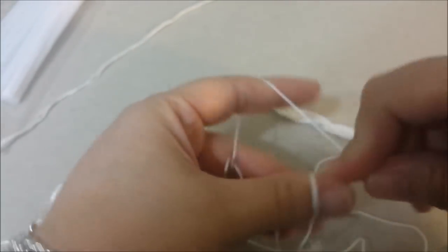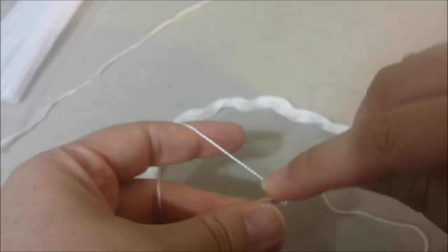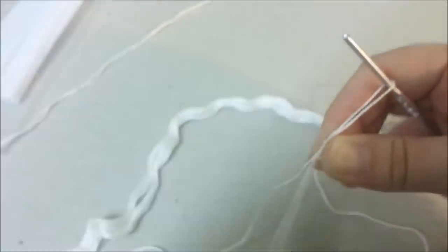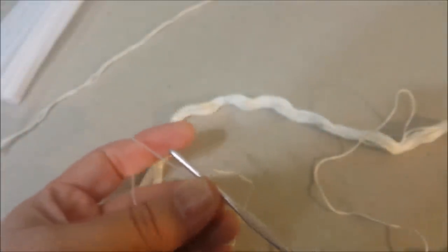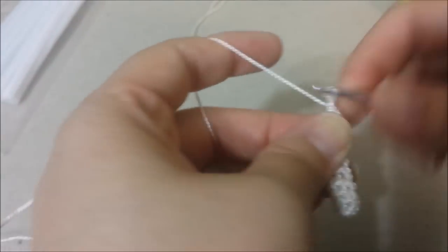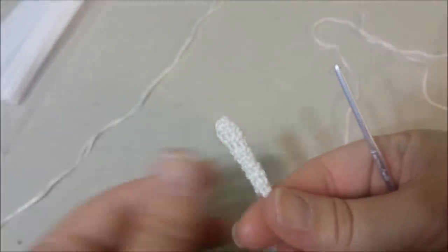Start with a magic circle and single crochet 6 single crochets into the magic circle, then cinch it up and pull it closed to a tight little circle. That's round one. For the long finger, crochet 6 single crochets around for 8 more rounds — 9 rounds total. Make a slip stitch in the last one and fasten off.